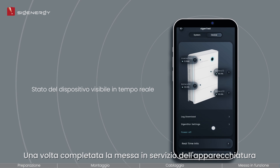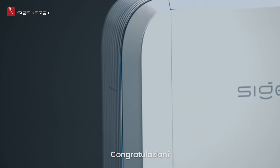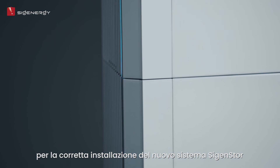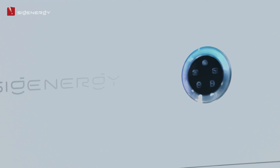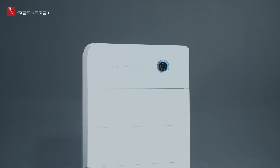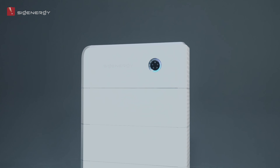Once the equipment has been powered on and successfully commissioned, you can install the remaining decorative covers. Congratulations on a successful installation of your new Cygen Store system. CygEnergy — enjoy green energy.